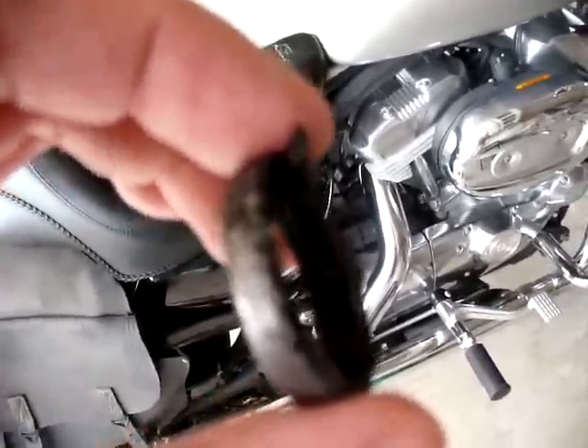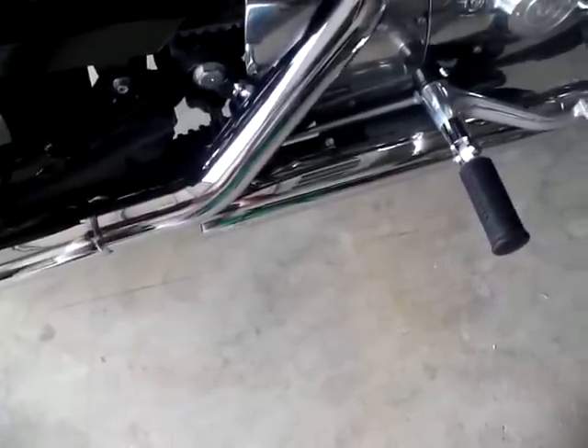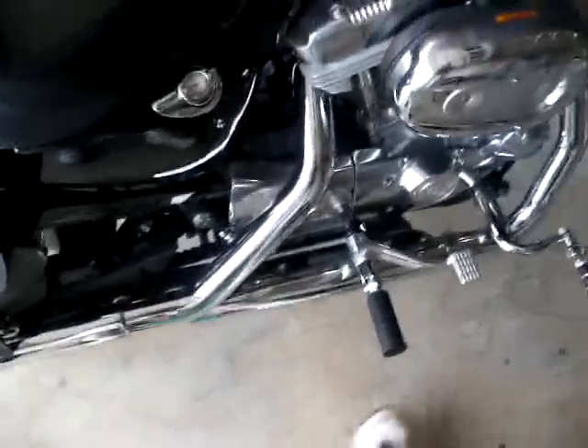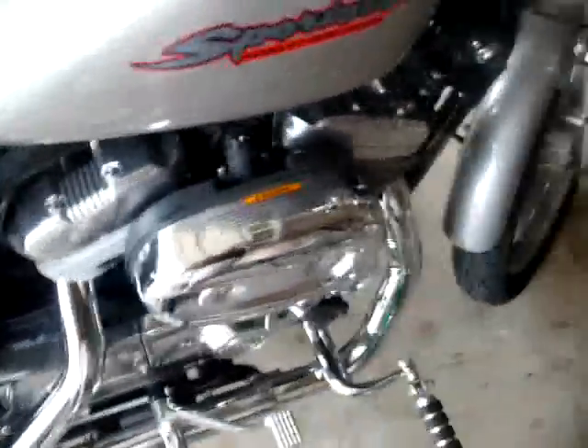I've got 11,000 miles on the bike. Anyway, I got the all-new exhaust on — Anson Heinz great shots slip-ons. Anyway, here's what they sound like.